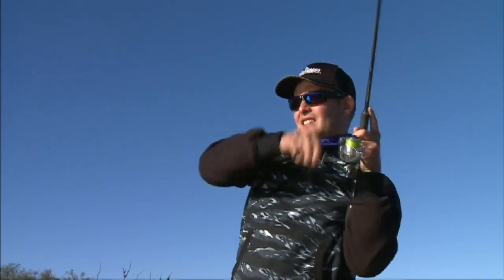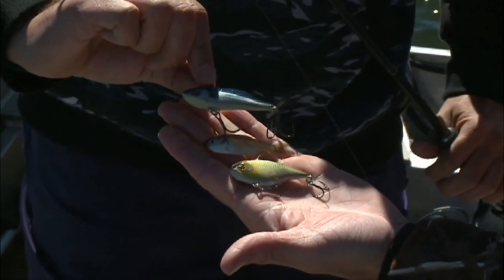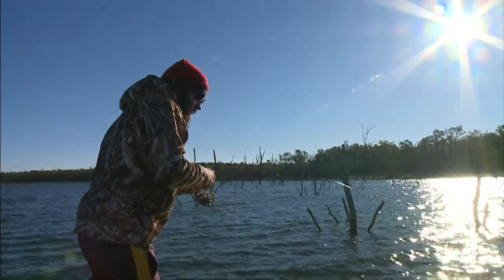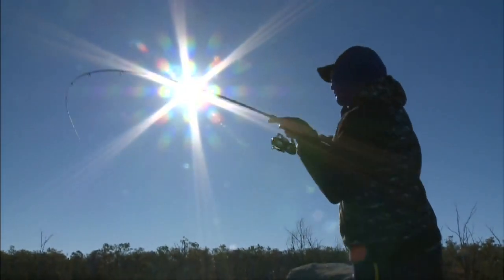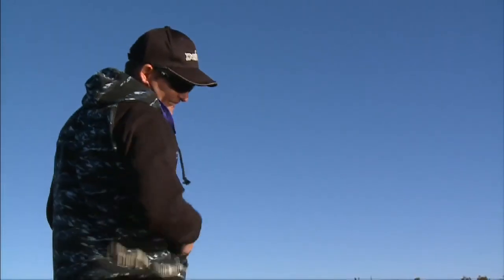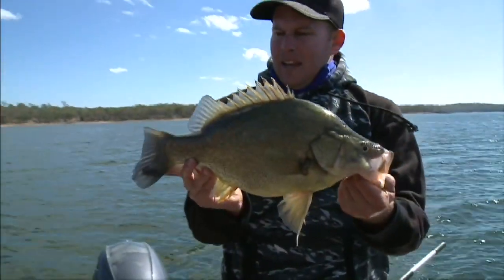By being observant, paying attention to their surroundings, watching the sounder and monitoring their retrieves, Matt had a very hot session on a very cool day. Their lures not only looked like the bait fish they were trying to imitate, but they acted like them too. Time on the water will gain you the experience necessary to enjoy sessions like this. By applying a few simple techniques and staying focused, you'll be well on your way to better, more consistent fishing results.